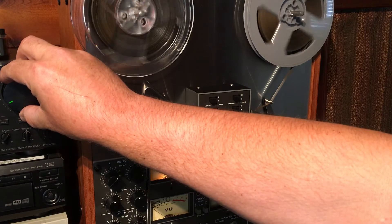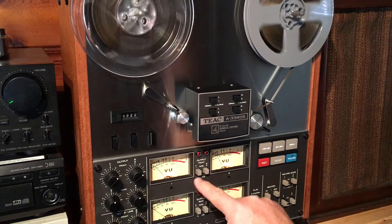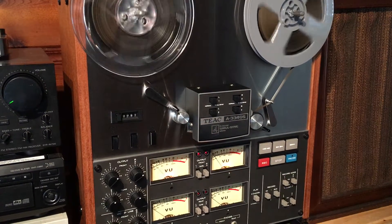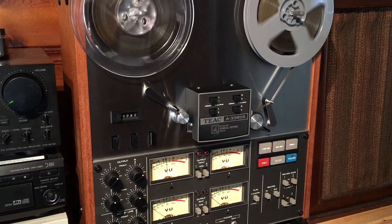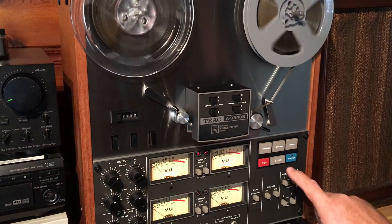What we're hearing right now is actually the tape. If we flip it to this switch right here — the source switch — that's the CD. And this is the tape. So let's go ahead and stop the recording.